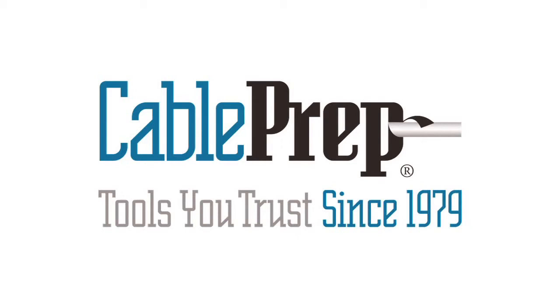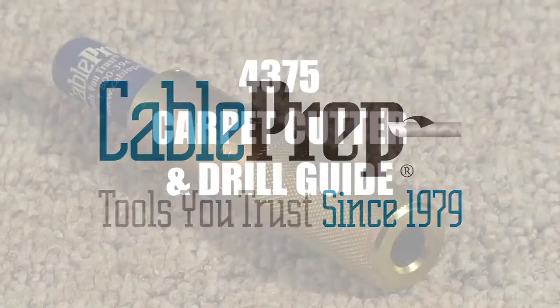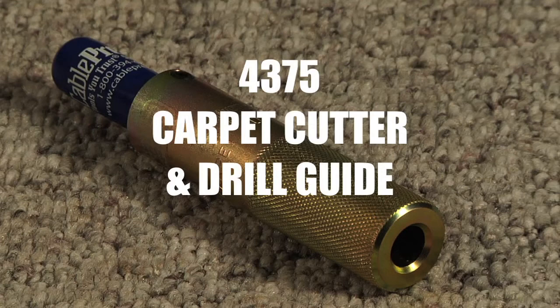Cable Prep. Tools you trust since 1979. 4375 — Carpet cutter and drill guide.